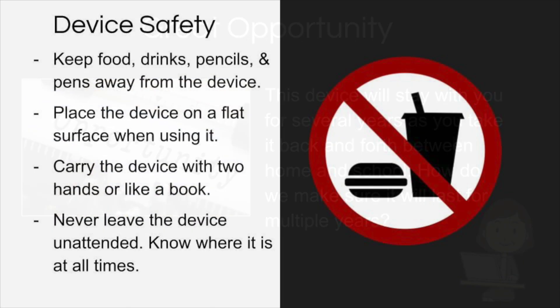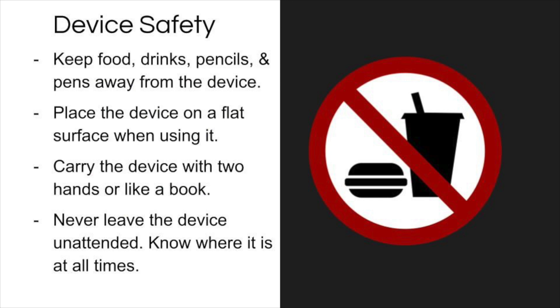To keep your device safe, it is important that you keep food, drinks, pencils, and pens away from your device. Follow this rule when you are at your desk at school, at home, and even when it's in your backpack. Please do not put food or drink items in your backpack when carrying your laptop.